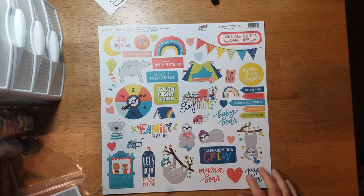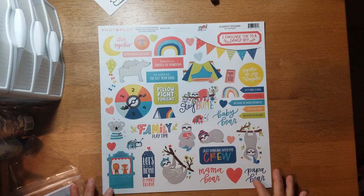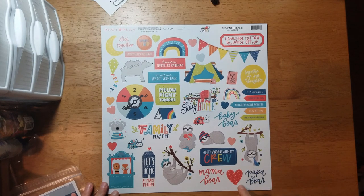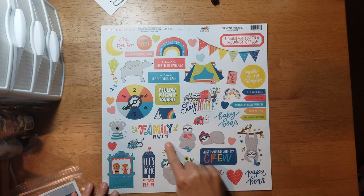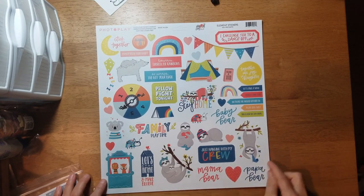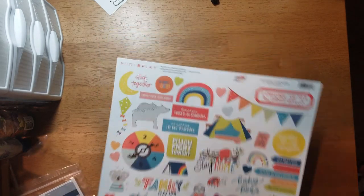For the embellishment that came with the Flavors of the Month is a 12x12 element sticker sheet with all these cute little sloths — a mom and a baby, a dad, kids — with sayings like 'Family play time,' 'Let's stay home and make believe,' 'Mama bear, Papa bear,' and 'I challenge you to a dance off.' Really cute.